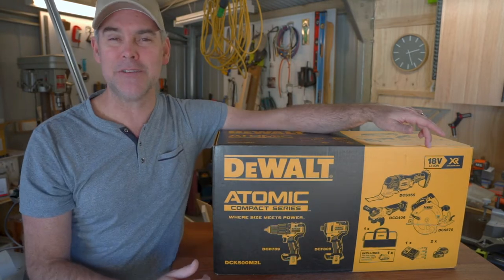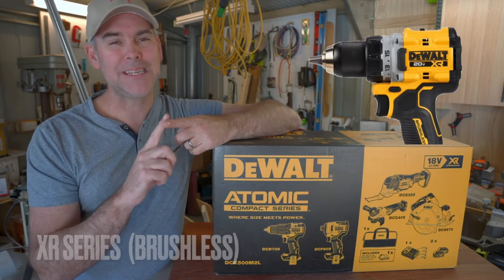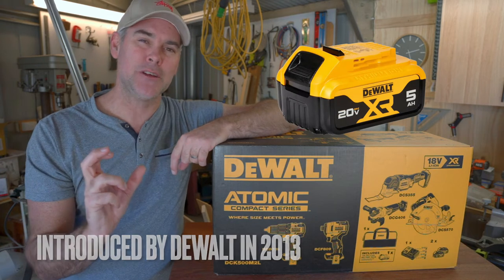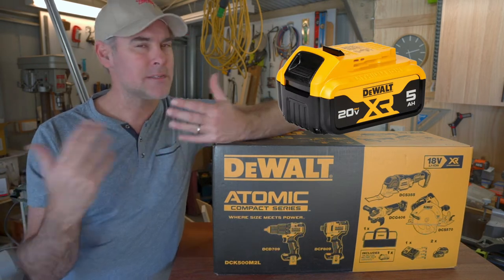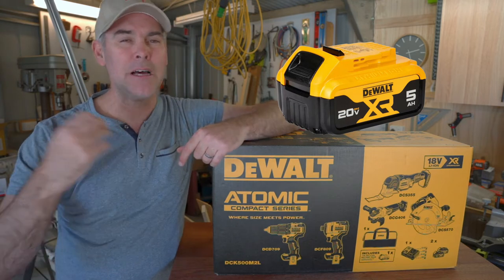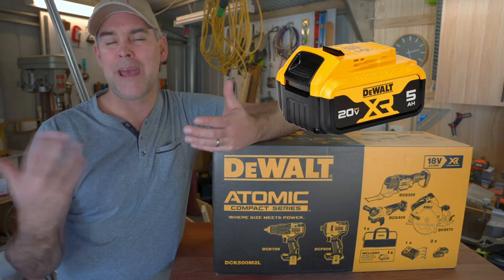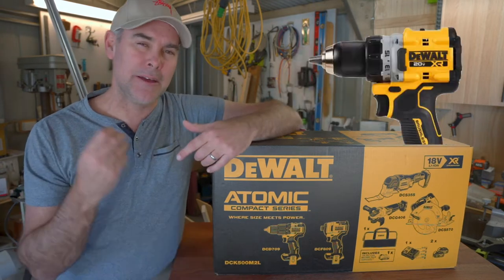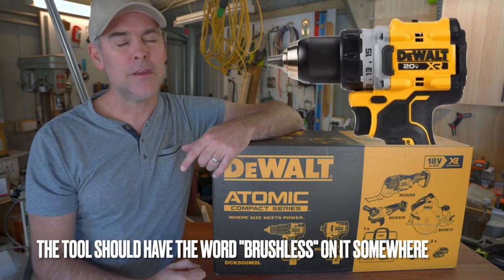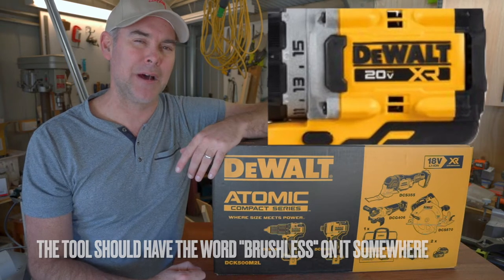The XR series of tools is a brushless version. If you see XR on the battery, it doesn't necessarily mean it's more powerful — it's still 18 volts — but it means you can get a longer lifetime and longer runtime out of that battery, more amp hours basically. If you see XR on the tool itself, on the skin, it means the motor in the tool is a brushless motor.